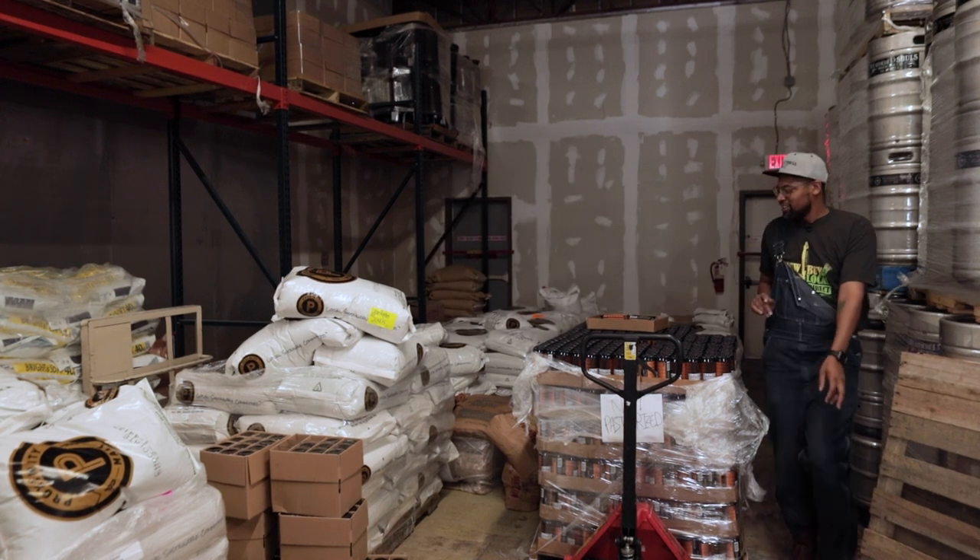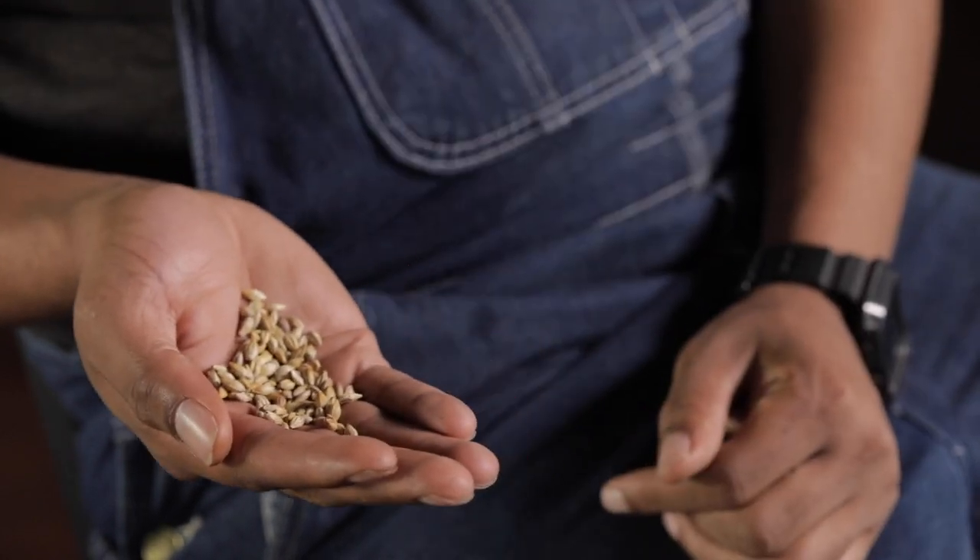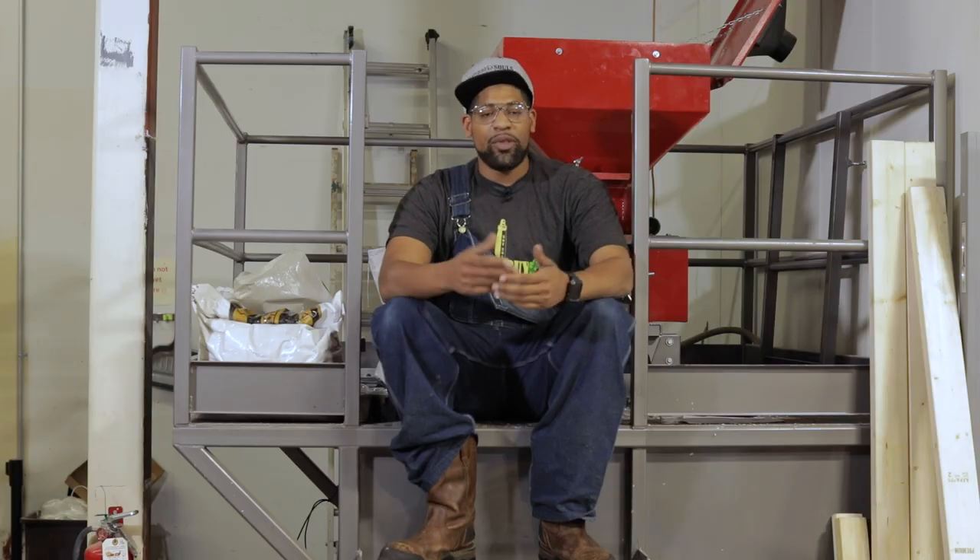There are always new malts and different grains available. A lot of brewers like using Carafa 3 for their black malt because it has a very low amount of bitterness. Anytime you want to use additional or different ingredients, it's always best to taste those grains and ingredients to see how they might possibly contribute to your beer. You can grind a little within your hand, smell it, taste it. There's also the method of creating teas — steeping grains within water to create a base flavor profile for blending in recipe building.